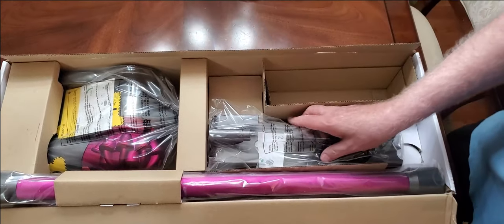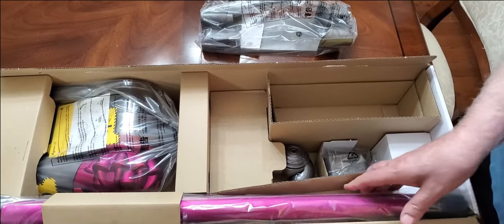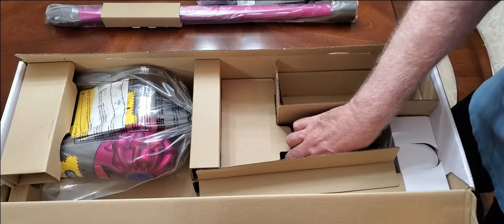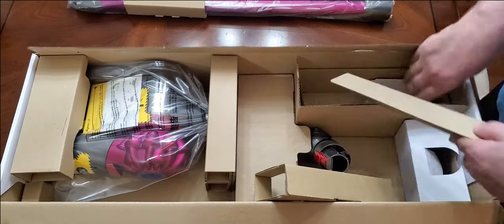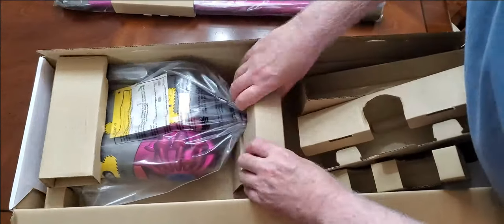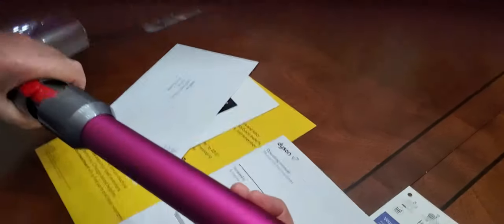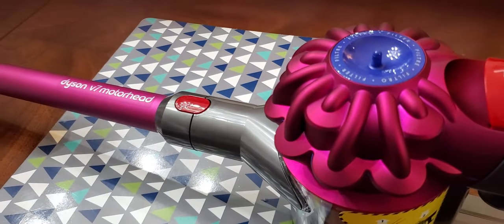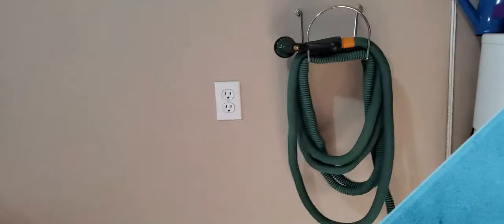We started to take some of the parts out — that seems to be the base. I'm going to speed this up so you're not bored to tears. As you can see, those two parts clicked together really easily. You just take the wand, click it in, then take the base and click the base on.